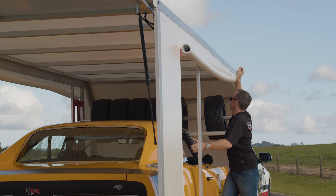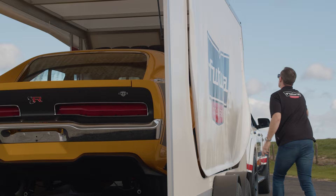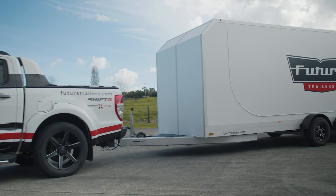The Futura SuperTura enclosed trailer is one of the lightest on the market, and with the soft roll-up sides it makes loading and unloading your vehicle so very simple while protecting it from debris and road grime when you are travelling.